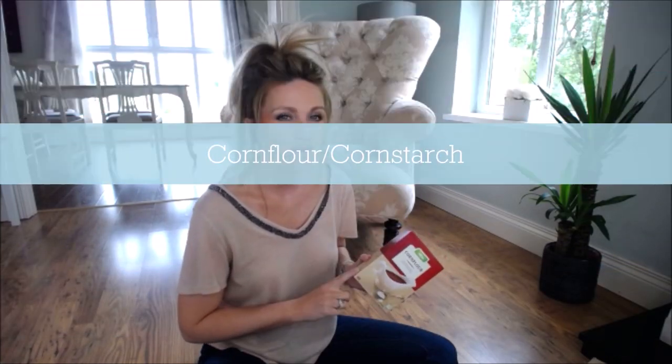Cornflour — or cornstarch if you're in the States — is another must. It's really good for sprinkling on your surface. I don't use it so much for figures, but for cakes I definitely use cornflour.